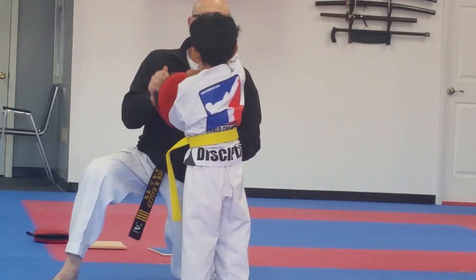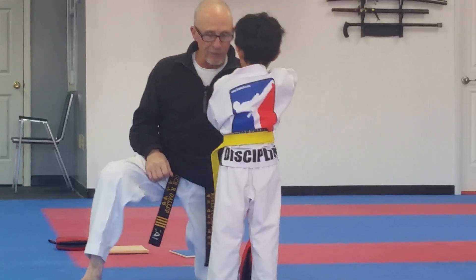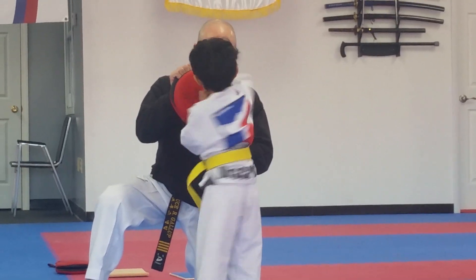Go. Don't move your feet. Just keep your feet steady. Hit the target. Good. Again.